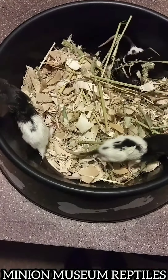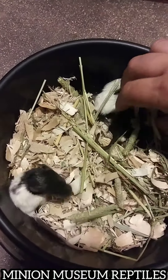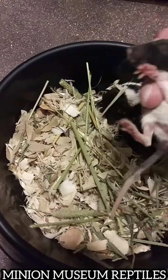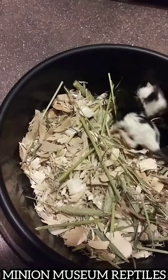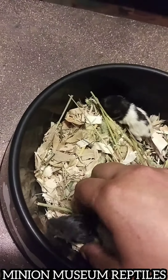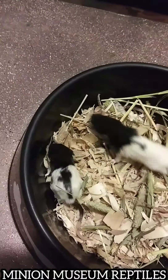These sad, pathetic little beans — their mother abandoned them. She stopped nursing them. It's been several days now and they've not been properly fed. I keep forcing her to nurse, but she's not doing it consistently. She keeps pushing them away.